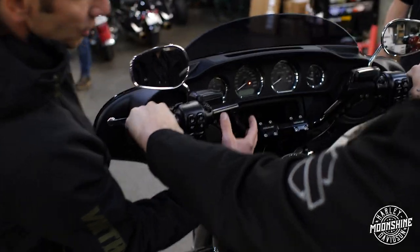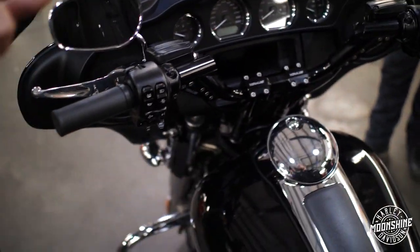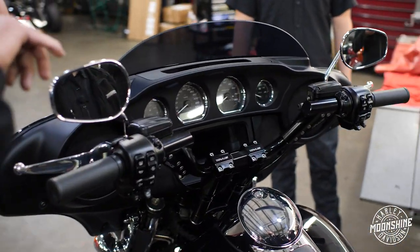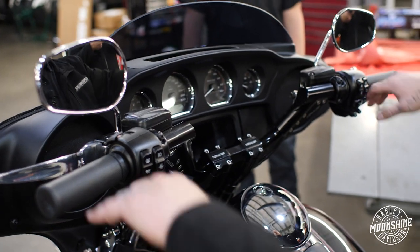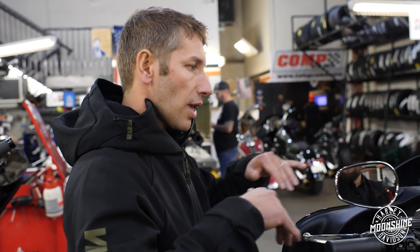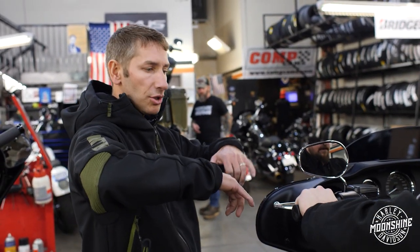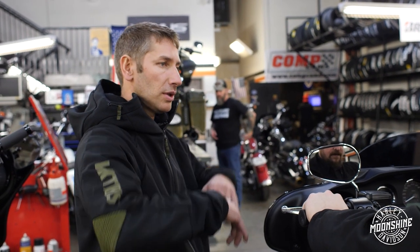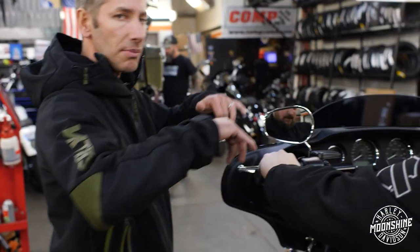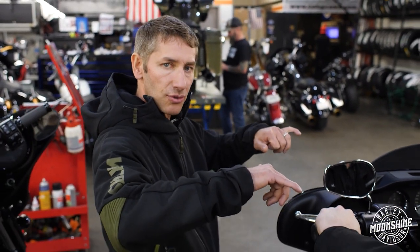These bars are adjustable. This area right here tilts like this. You can move them in and out and the whole idea is to get your elbows and your wrists in the right position. When we come from dirt riding or aggressive riding, we want to put our elbows up. When you get your elbows up, you can move your body around a lot more. You can get your lower body moving on the bike. Elbows up helps a lot and with these bars you can do that — spin them out a little bit and get your elbows in the right position.